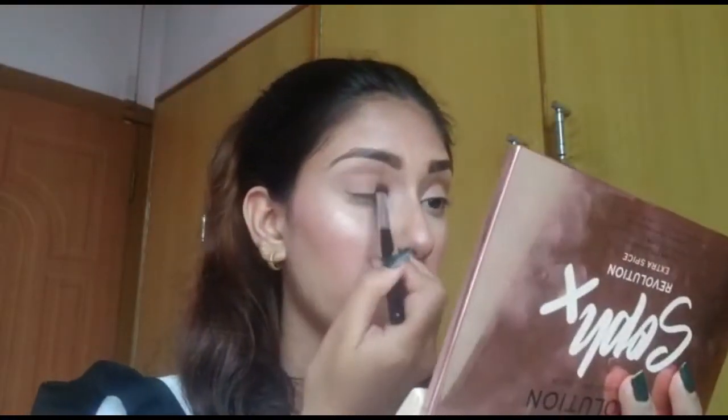The brows are done — I tried to recreate her bushy eyebrows, I don't know how I did but I tried. Now I'm going to apply a neutral shade on my lids and then apply the lipstick. The lipstick I'm going to use is my MAC in the shade Carnivorous from the Retro Matte Liquid Lipstick range. This shade is quite similar to the one she's wearing, so let's go.